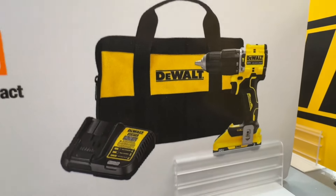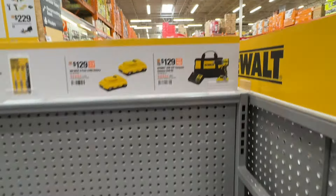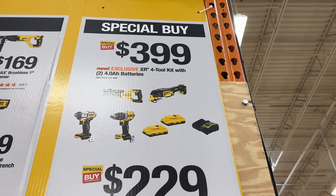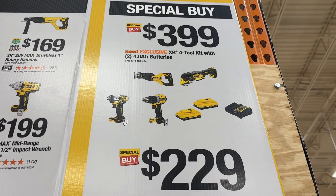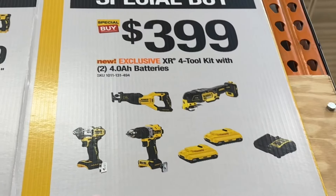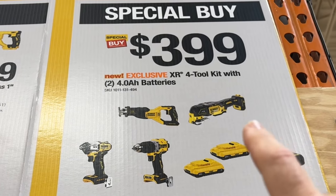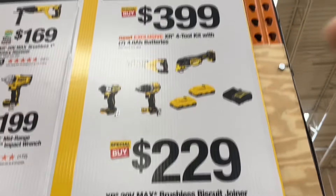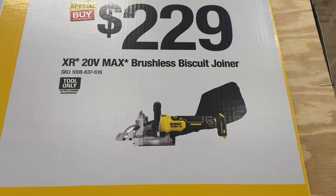The Atomic half-inch compact hammer drill kit, includes a 3 amp-hour battery — 60-dollar drop right there. $399 for a four-tool combo kit from the XR line with two 4 amp-hour batteries and the 4 amp charger — also about $100 a piece. You get the latest XR impact driver, newest compact XR hammer drill, the XR multi-tool, and the compact XR recip saw. Or $229 for the brushless biscuit joiner.